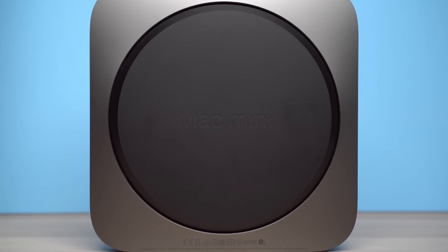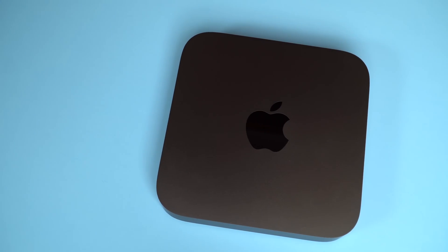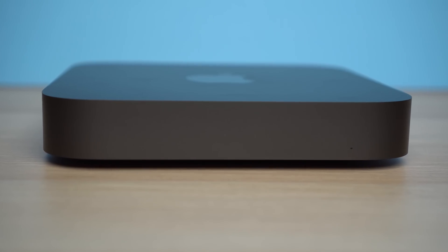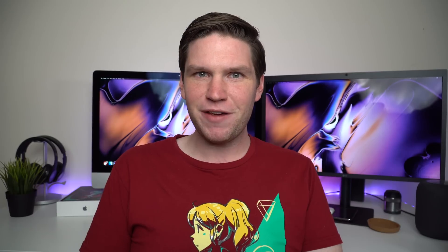If you know what the 2014 Mac Mini looks like, you have a pretty good idea of what the 2018 Mac Mini looks like. The 2018 Mac Mini is the same exact design as the 2014 on the outside. The only big change to the design is that it now comes in a new color — in fact, it's the only color it comes in: a Space Gray finish. And I hate to admit it because it's such a small change, but it does make the Mac Mini look really nice.